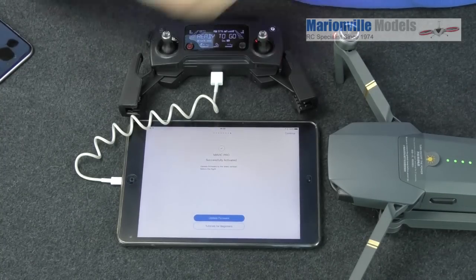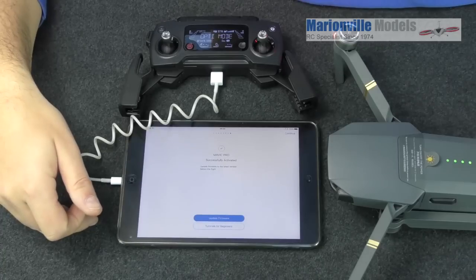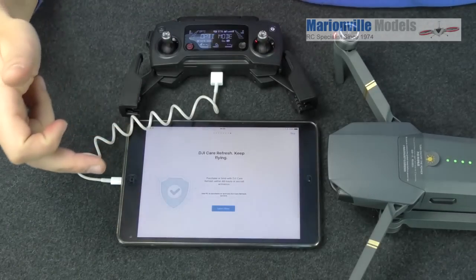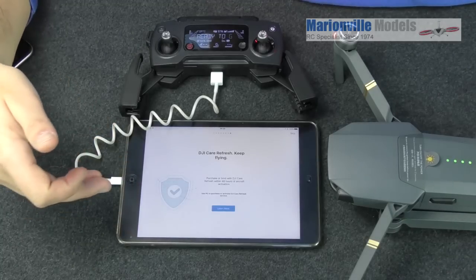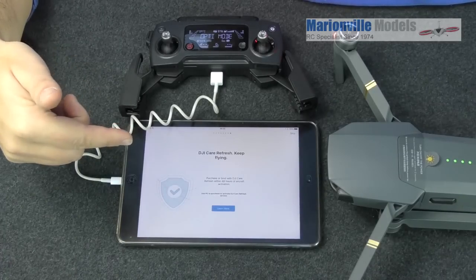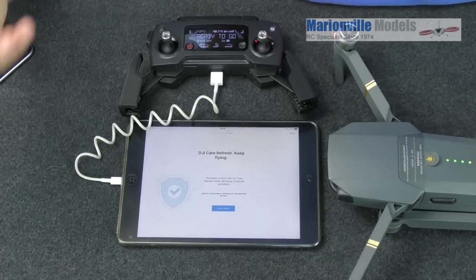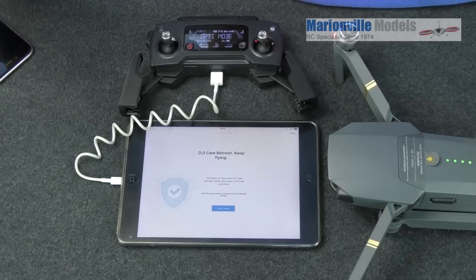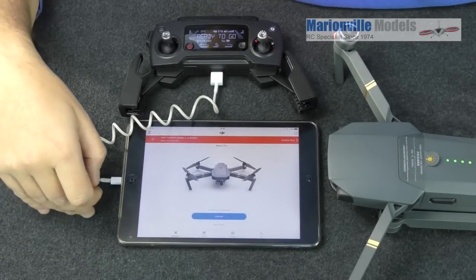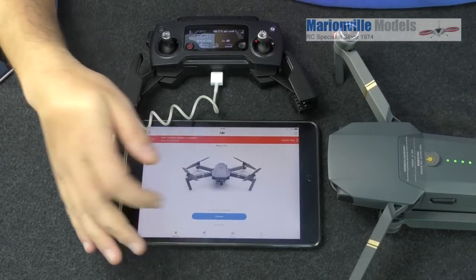So that's done — successfully activated. You can look through the tutorials if you want, and it's again asking about a firmware update but I'll cover that separately. There's also some information about DJI Care insurance — basically if you do decide to go for it, you have to do so within 48 hours of your craft being activated. Read into it carefully — it's not quite as unlimited as some people think. You can't just crash your Mavic unlimited times and get a new one, so have a good look before automatically jumping onto it.